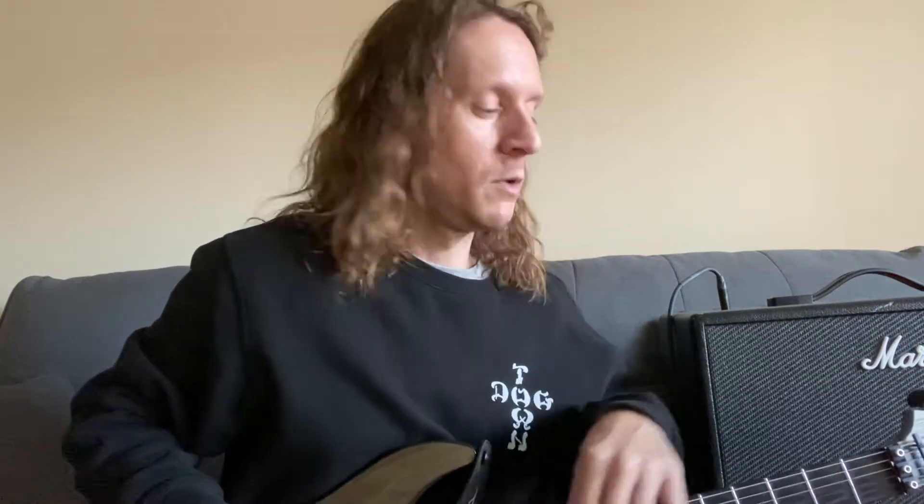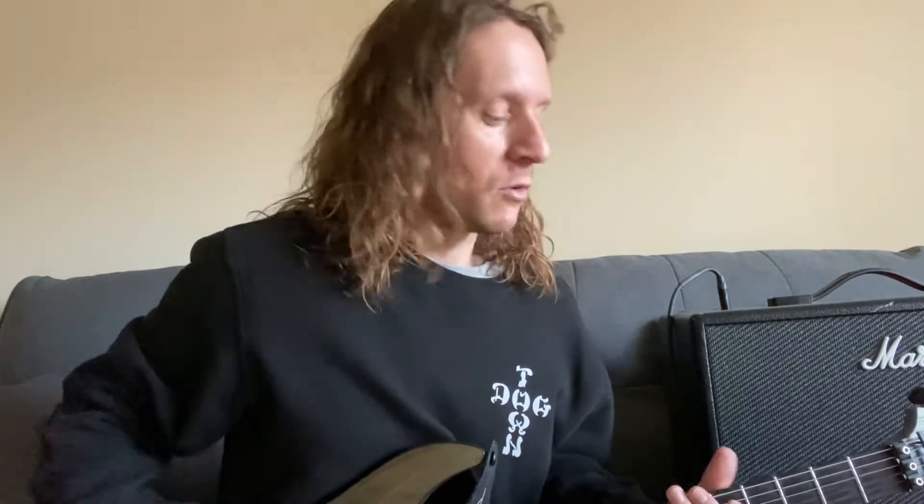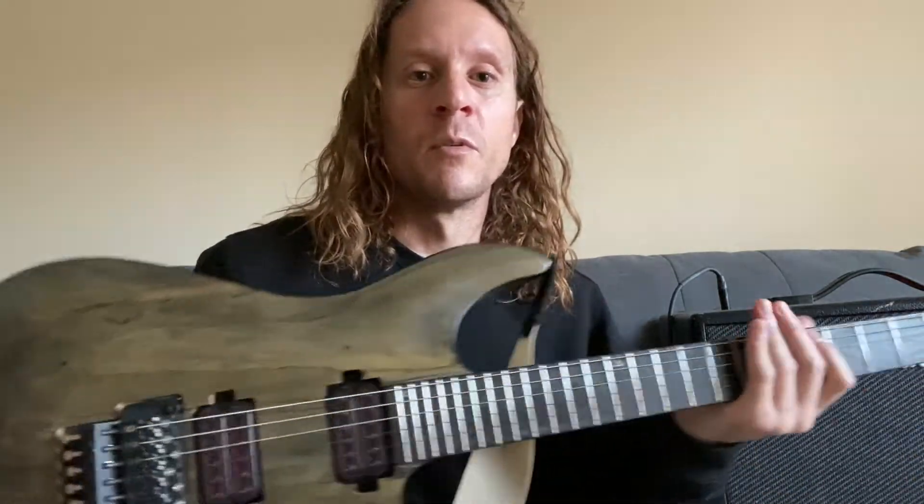Hey, what's up everybody. I wanted to do a guitar tutorial video for Brand New's 'Jude Law and a Semester Abroad.' It's such a great guitar riff and great overall rock song in my opinion. I know people like to refer to it as emo or pop punk, but to me this is a great rock song with a great rock guitar riff, and I haven't seen it done out there. Just so you know, as we go through this tutorial, I'm going to be in standard tuning because I have a free-floating bridge and I keep this guitar in standard.